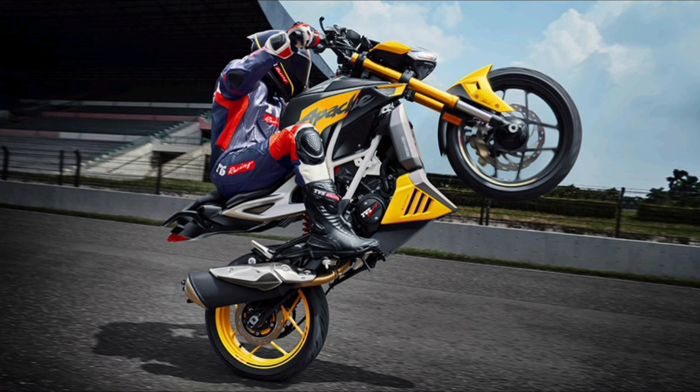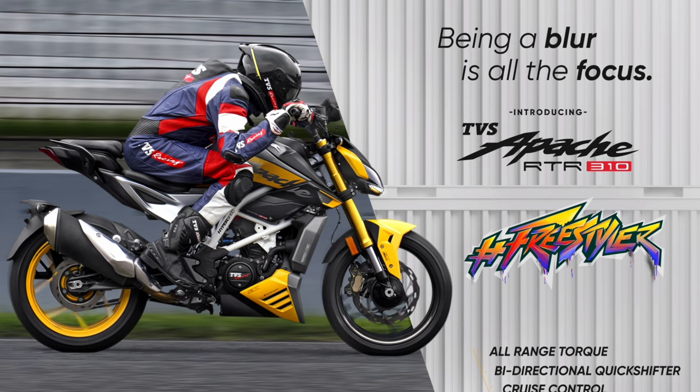I hope you enjoy this bike. Friends, first of all, we have to talk about key specifications. We have a 310cc engine.